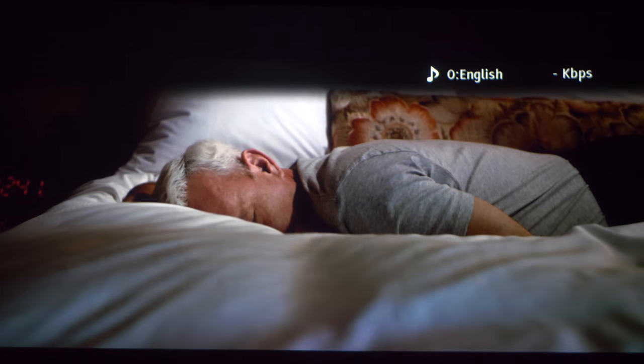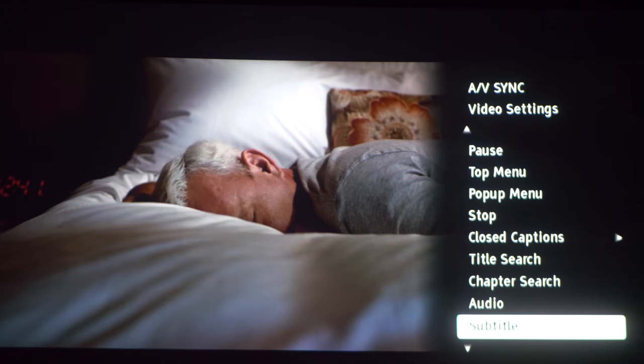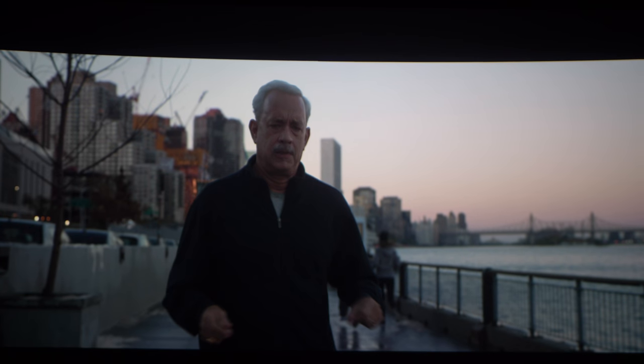Let's give a quick scroll through the other selections here. I like to test out this scene because on some other players like LG there would be noticeable banding in the sky behind Tom Hanks — where the color changes from the lighter to the darker shade, that's where you'd notice color banding. But it looks clean here, like it did on the X800, since they supposedly use the same Mediatek chip. So good job, Sony.